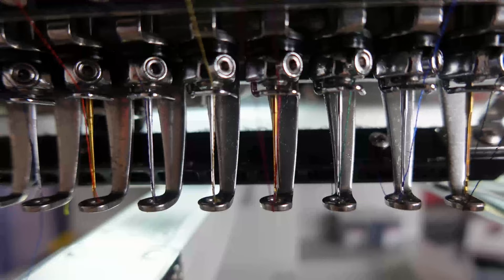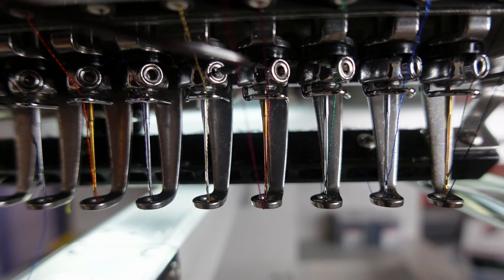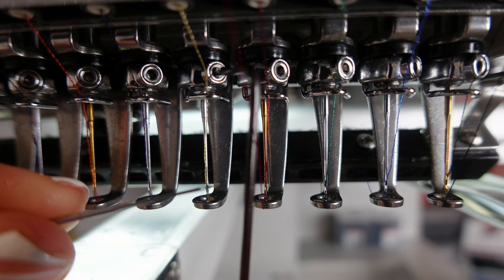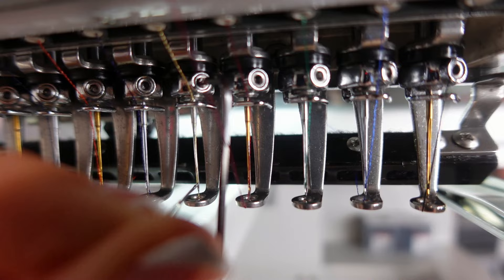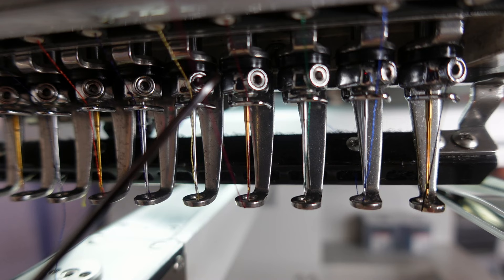What he was showing me — which I thought was extremely helpful — is he took the Allen key, loosened it just a hair, then literally took another needle and stuck it into the center of the installed needle's eye to align it straight in front. Then he locked it back down. He said you want to make sure every single needle is like that, because if it's not, you're going to get that bunching on your threading. I was just astounded by knowing that simple trick — I'd never seen it anywhere.